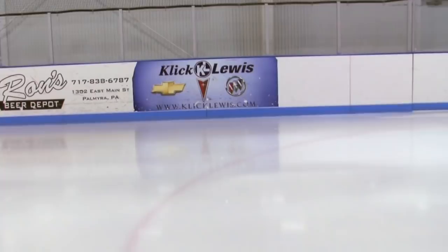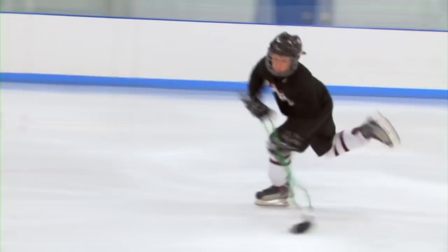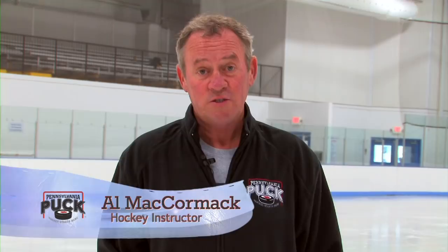I'm Al McCormick here from Click Lewis Arena. This segment is going to deal with shooting. If you look at the NHL players, it's not necessarily all the biggest players who are the best shooters. Sometimes the best shooters in the NHL are the smaller players, because the emphasis is made: the closer you get to the ice, the better you are.